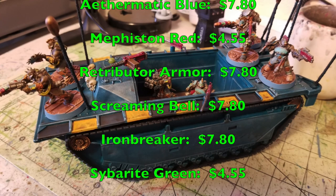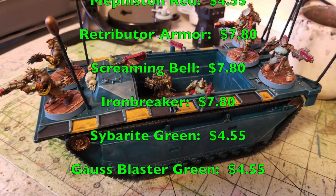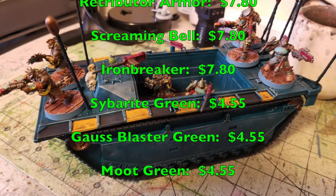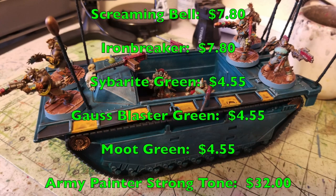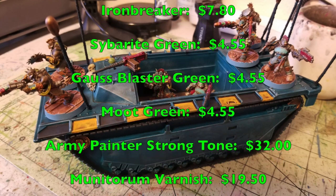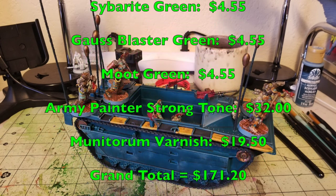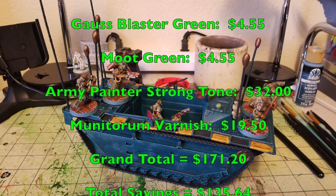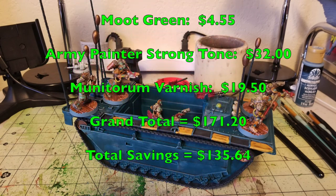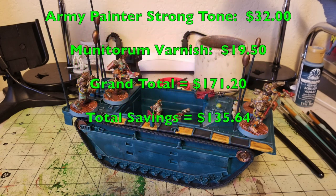Buying all of these products from Citadel and Army Painter for the very first time comes to a grand total of $171.20 to paint up your Goliath gang the same way. With the cheapskate method, buying everything for the first time, you're talking about a grand total investment of $35.56. Subtract that from $171.20 and you get a grand total savings of $135.64 — almost four times as much saved by just using the cheapskate method, with a great tabletop finish.